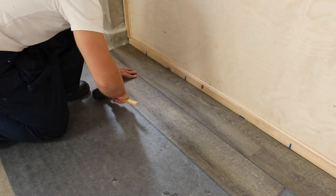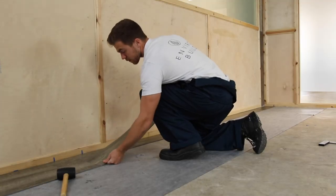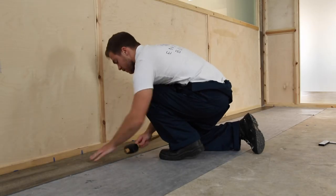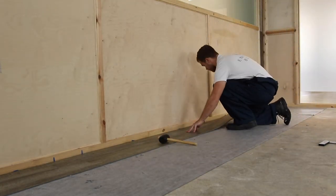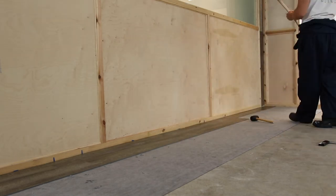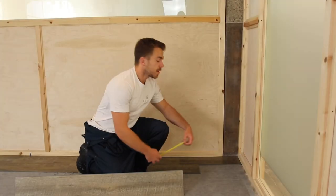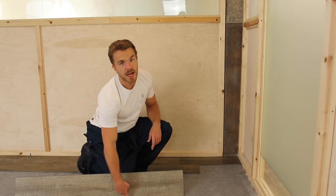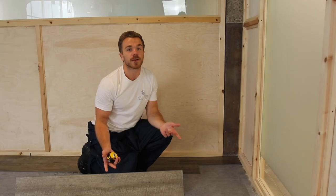You can use a rubber mallet to firm the boards in place. Finish the row by measuring and cutting as before. Place your final piece and use the offcut to start row 3. Repeat this process until your flooring area is complete.